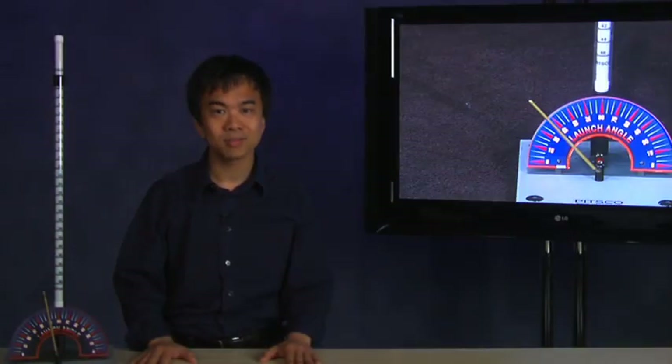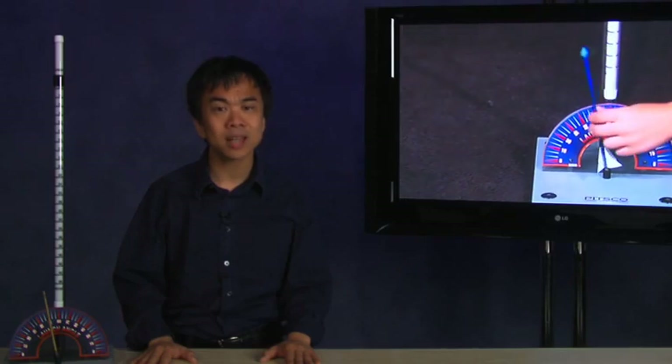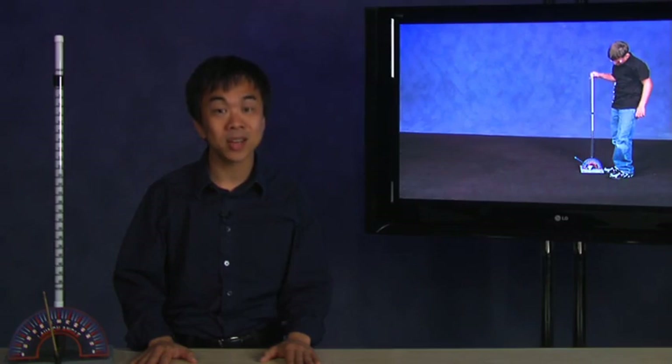We have successfully built and launched your straw rocket. Next, I recommend checking out the activity chapter of this DVD. In that section, we will show you a couple of activities to test your straw rocket by doing additional launches and experiments.